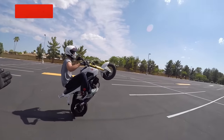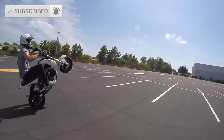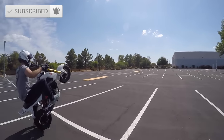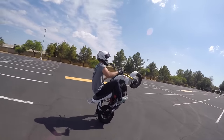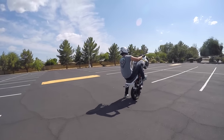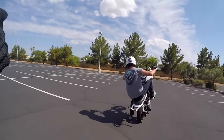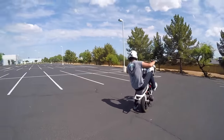Hi guys, what's up? Here with Evan. We're in our favorite parking lot spot to do some wheelies. I saw that one-hander. We're making another wheelie video for you guys. This time we're going to teach you how to wheelie your Honda Grom. The fundamentals can be carried to any bike, but we figured we'd make a series of all the different wheelie variations on the Honda Grom. So all you guys have been asking for the Grom videos — this is it for you guys.